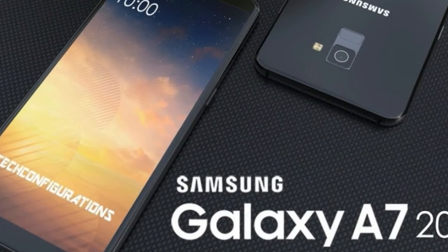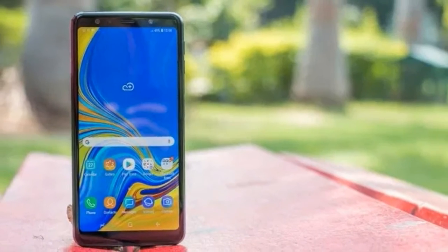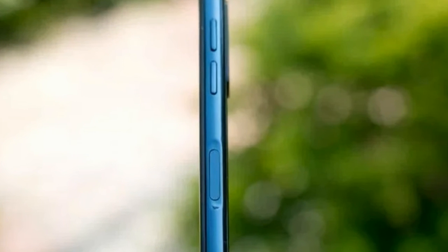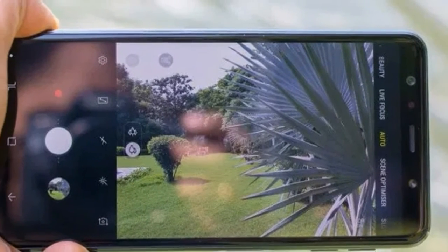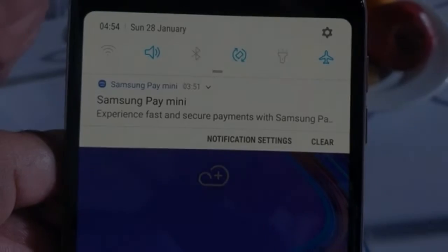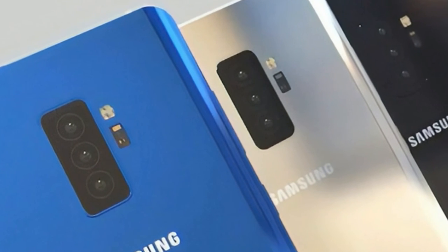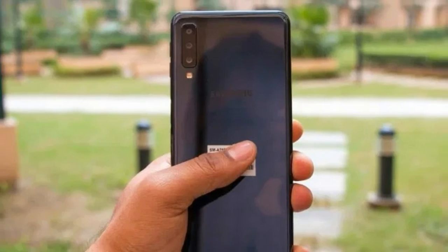We have earlier experienced the same chipset on the Galaxy A8 Plus. The chipset powering the Samsung Galaxy A7 2018 also supports dual-SIM dual-voltage. The handset comes in two variants: 4GB RAM with 64GB storage and 6GB RAM with 128GB storage. Both variants support up to 512GB external storage. You can also transfer apps and social media data to the SD card, which should make external storage a lot more useful, especially in the long run.